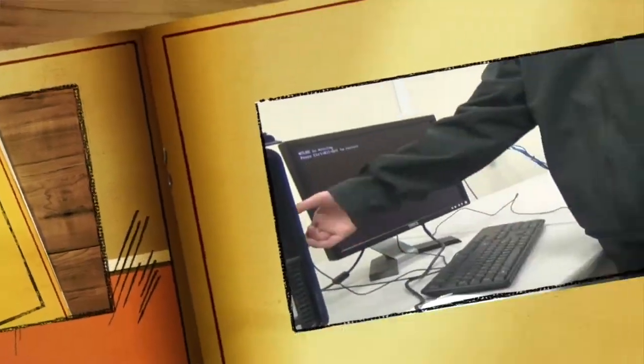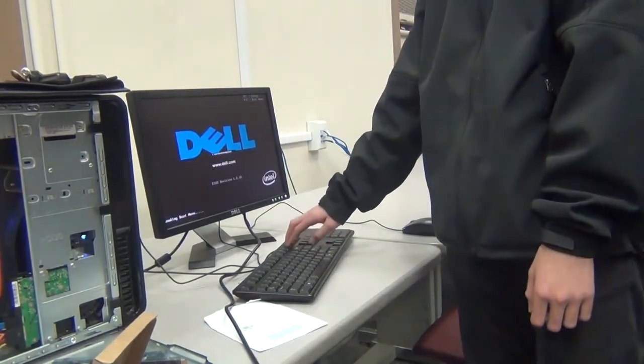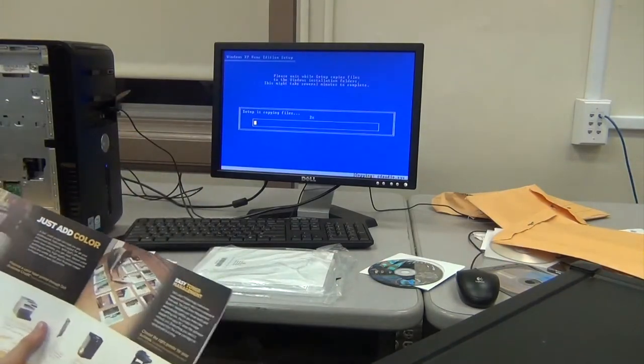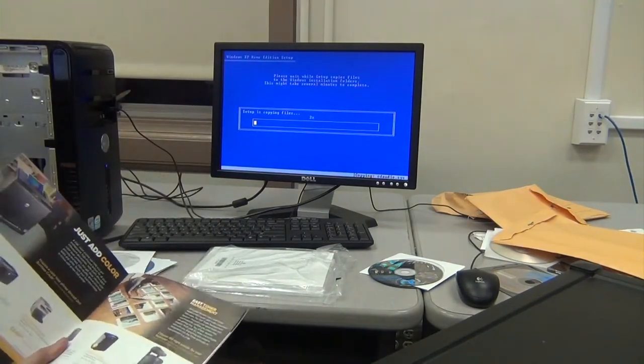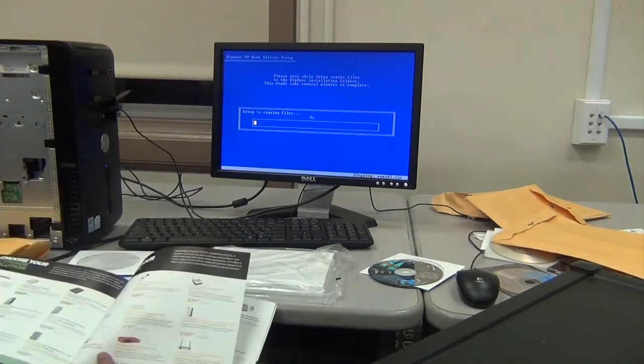For the past nine weeks, we have been using Mouse Squad skills and BTOP technology tools to repair and upgrade an old Dell computer. Once finished, we hope the upgraded computer will be useful in the lab for students who want to play HD games and software and other popular Beacon Lab activities.